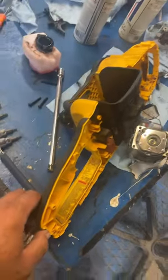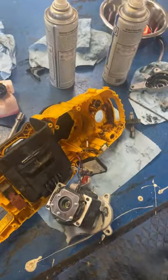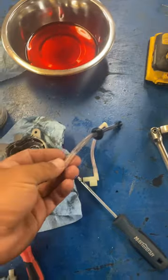This is just a quick video if you've got one of these DeWalt 60V brushless chainsaws and the oiler stopped oiling on you. There has been people saying that these lines get kinked — I haven't seen that yet.